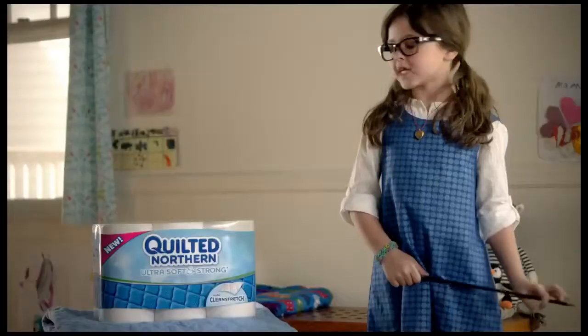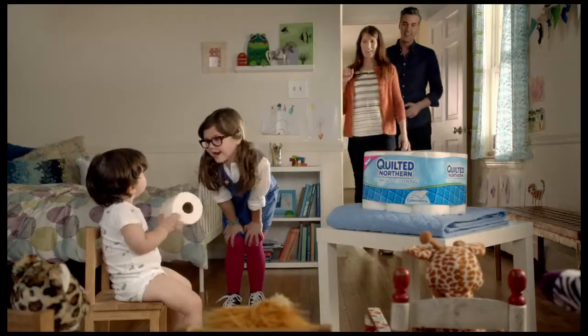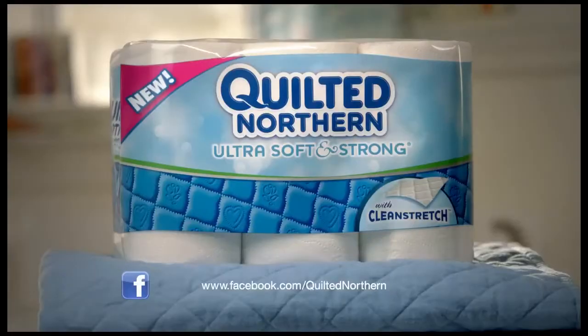So Mom switched to new Quilted Northern, ultra soft and strong. Trust me, your hiney will be happy. Thank you.